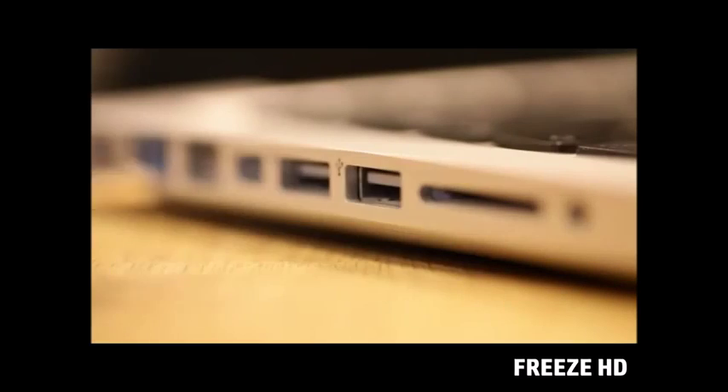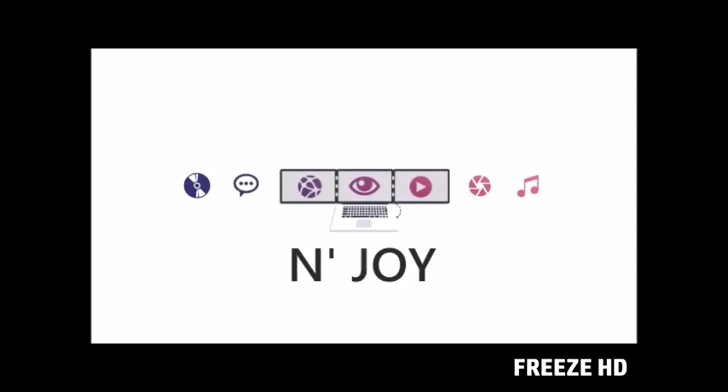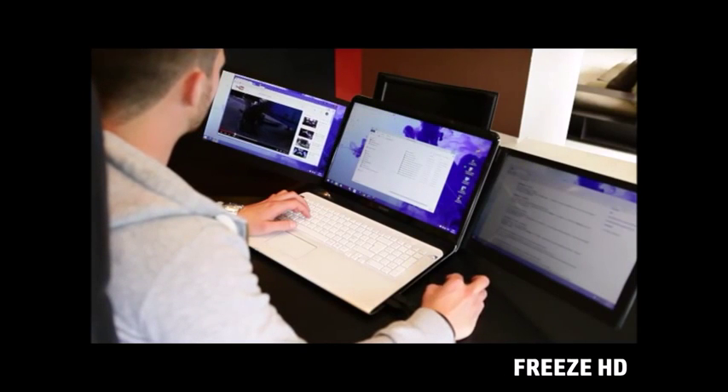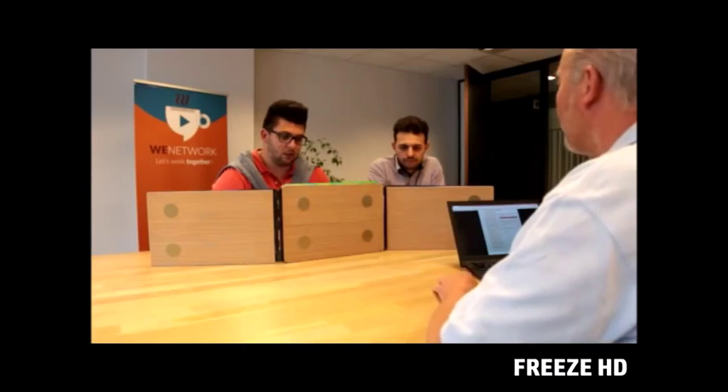On a single USB, whether you have a Mac or a PC. You're working, playing, sending emails, Facebooking at the same time. That's a huge number of windows for a single screen.